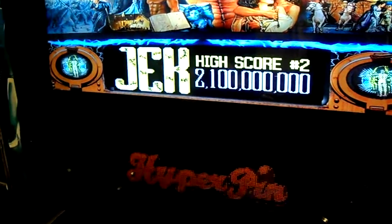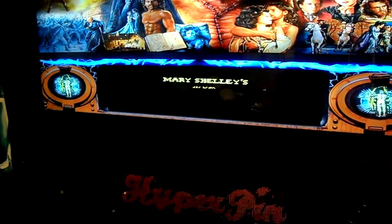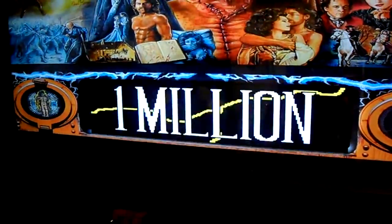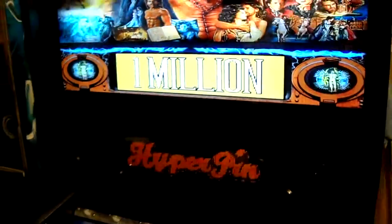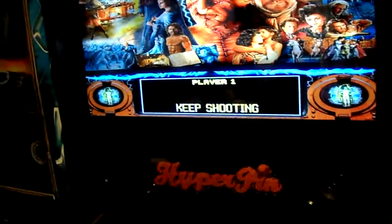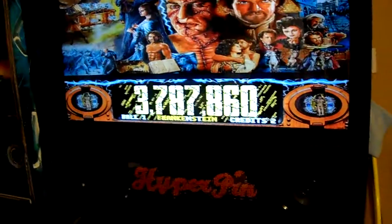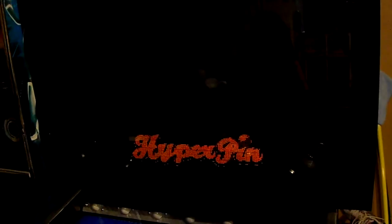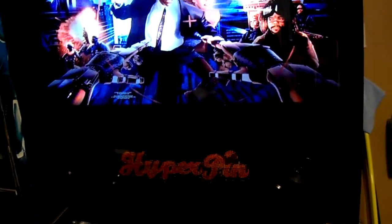I'm going to show you guys how to do this. Let's go ahead and start a ball and launch it to get a little bit of the DMD animation. Let's go ahead and pick Johnny Mnemonic. The reason why I picked Johnny Mnemonic is I have a Johnny Mnemonic, and I got it recently — I love it. It's a fun, fast-flowing game. But it does have one row out on the DMD.